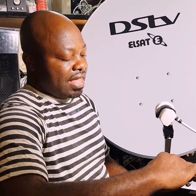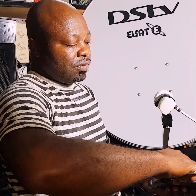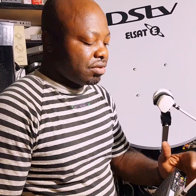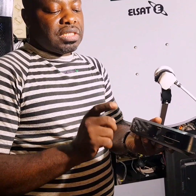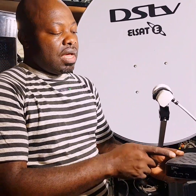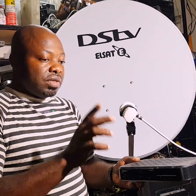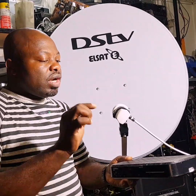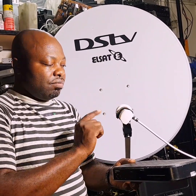When you connect the power supply and HDMI to your TV, remember to plug it into LNB In. You use one cable and this HD decoder will work, but only if you go into the DSTV wizard settings and change the LNB type to Universal LNB, because you are using the universal LNB.